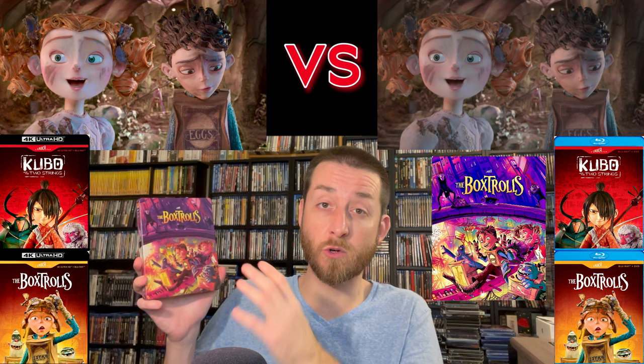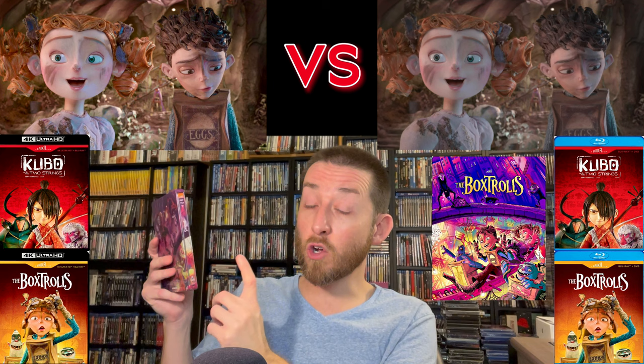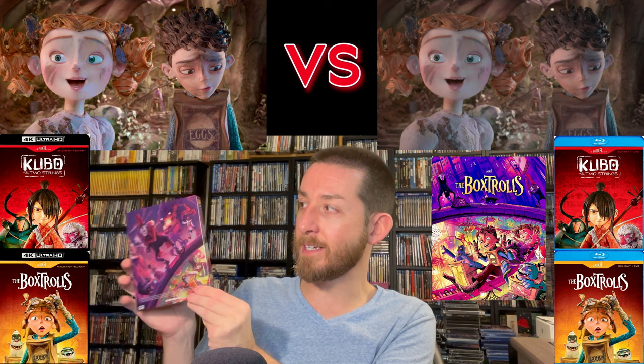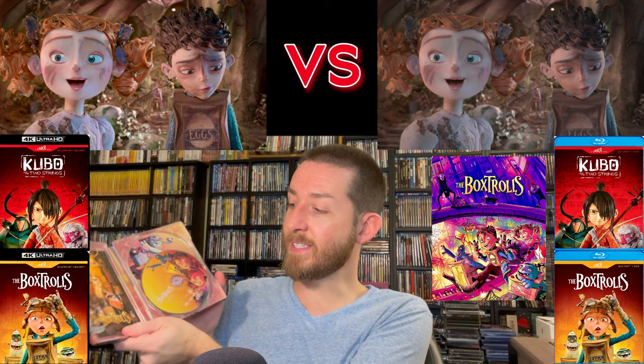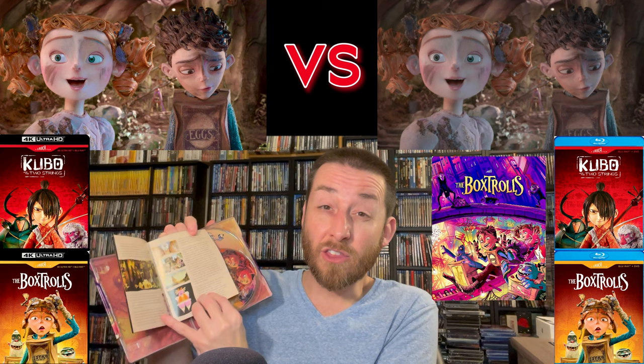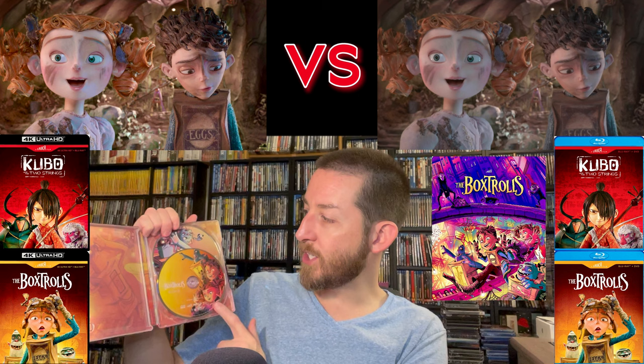Box Trolls has a very vibrant color artwork on the front — even more so than Kubo, which is surprising since Box Trolls isn't as vibrant color-wise in the film. I love how the artwork matches each film very closely. On the side it says Box Trolls, and these look beautiful on your bookcase, especially since they did the Laika logo at the top in a square to match — so when they all sit on your bookcase they have a matching theme. Big shout out to Shout Factory working with Laika to make these look so nice. Inside again is the great booklet showing off behind-the-scenes content, artwork, and things they thought about when making the film.